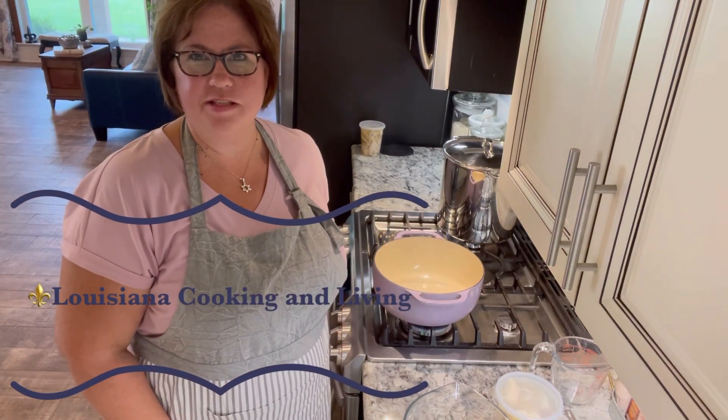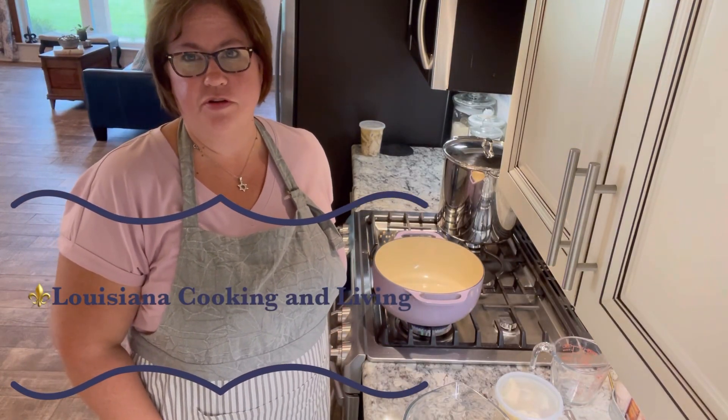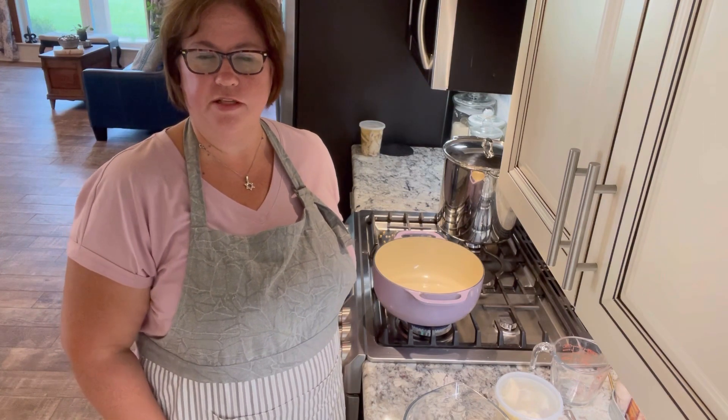Hello friends, welcome back to my channel. This is Louisiana Cooking and Living. If you're new to us, welcome. If you enjoy what you see here today, I ask that you hit subscribe so you can follow along and see what wonderful recipes we cook together and all things Louisiana.